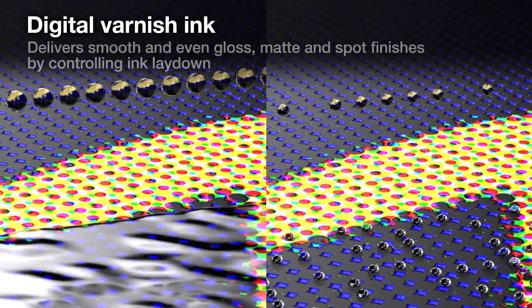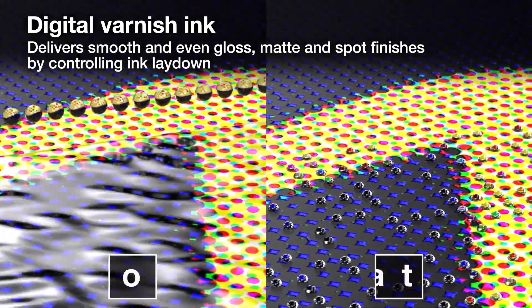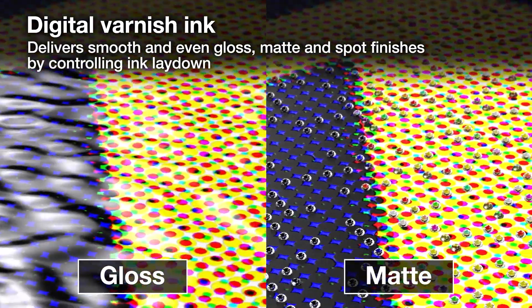Its LED pinning system helps deliver finer tonal gradation and sharp images. Additionally, with its digital varnish ink, it can deliver smooth gloss, matte, and spot finishes.